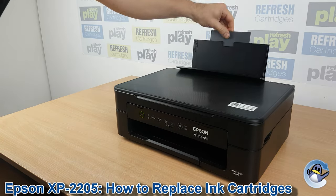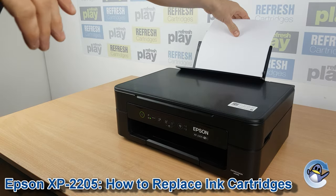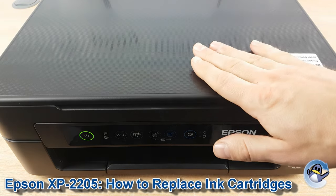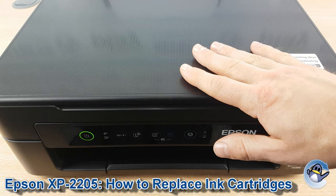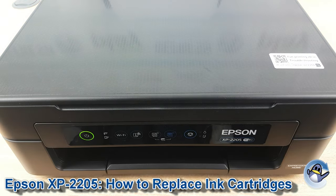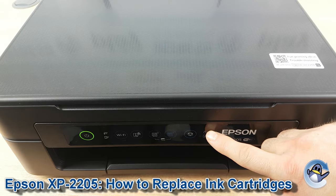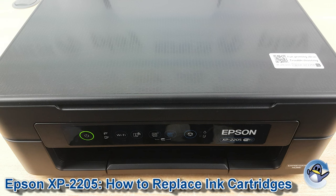Hi there, today I'm going to show you how to replace ink cartridges in an XP2205. This is nice and simple and can be done from the printer itself. There are a couple of ways to approach this, and it all comes down to whether your printer is warning that the ink cartridge needs to be replaced with a lit ink lamp on the front, or if you're wanting to change a cartridge before this due to a print quality issue. The approach is similar but there are a few key differences which I'll explain as we go.